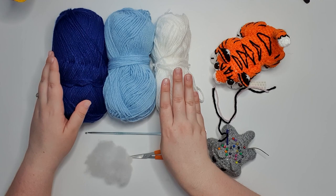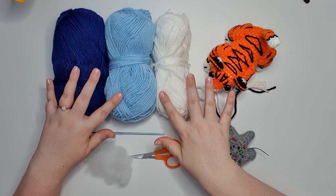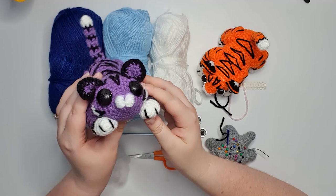Because it is the Year of the Water Tiger, I'm going to be making a blue one today, but as you can see it also works up really nicely in orange. Regardless of what color you make your tiger, you'll also need a small amount of black and pink to stitch on the face, a pair of 18mm safety eyes (anything from 16mm up to about 20mm should work), your 3.5mm hook, scissors, pins and needles, and some stuffing.